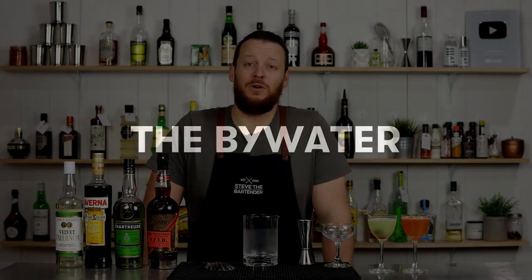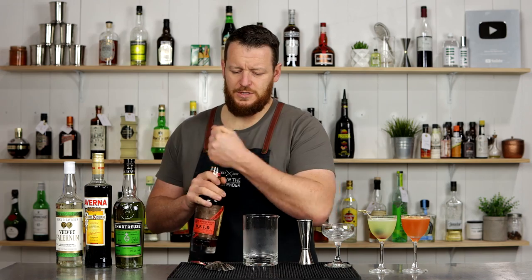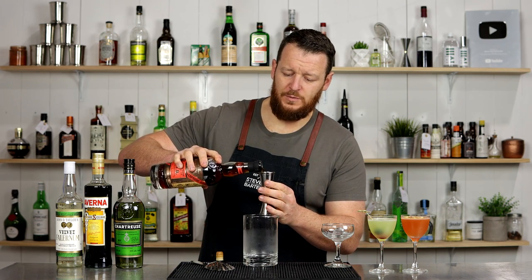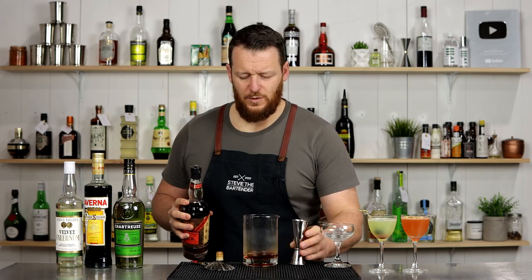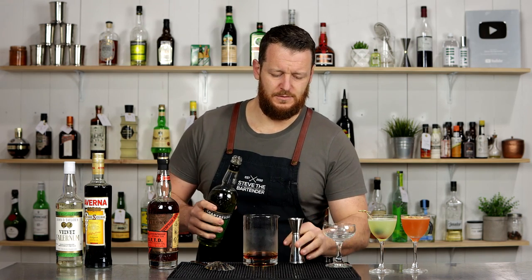On to cocktail number three, the Bywater. This is a creation of Chris Hanna, a veteran bartender who worked at French 75 in New Orleans. This is a simplified version — I'll leave more detail in the description below. I prefer to keep it simple for you guys to try at home. You can use a different rum, but this is his preferred rum, the Plantation Overproof, which sits at 69% — it's going to stand up to the Chartreuse. It calls for 52.5 mil, one and three-quarter ounce. Then 22.5 mil of Green Chartreuse.